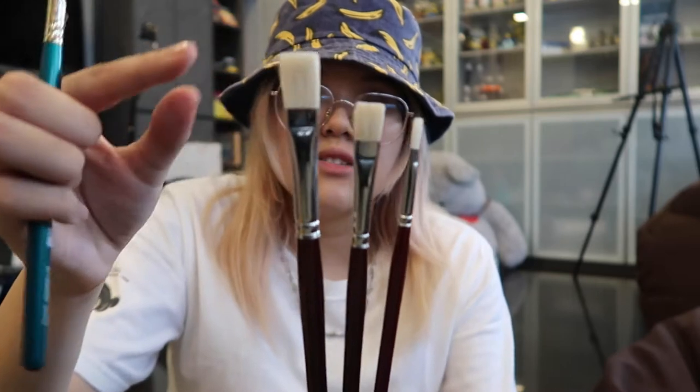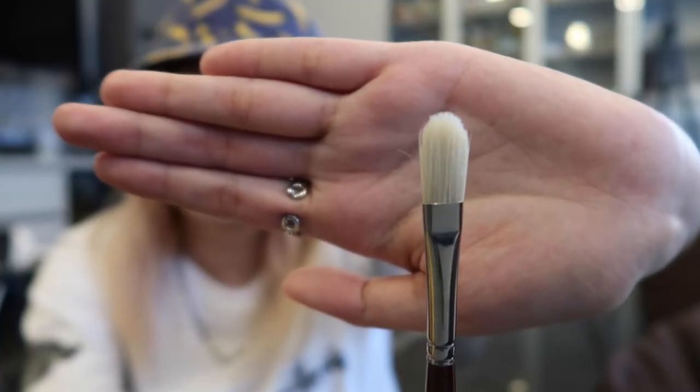I bought some brushes because the ones I own are cheap ones — with 10 ringgit you get all kinds of brushes and the hairs keep coming off. These ones I bought are a bit pricier. I got this fan brush because I feel like I'm gonna use it one day. I got the flat head one too. All the brushes I own are short ones, so I got the long ones so I can paint while standing. I got flat brushes — four of them, three long ones in three different sizes.